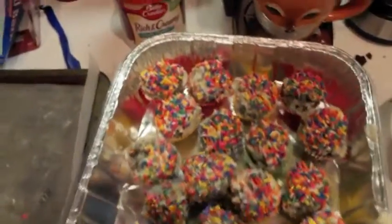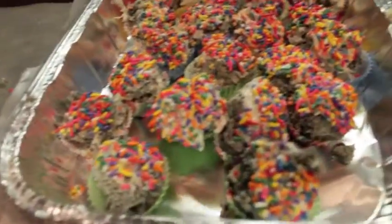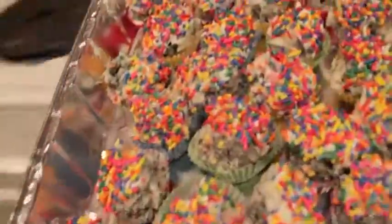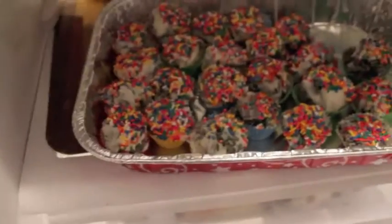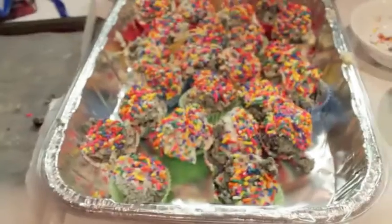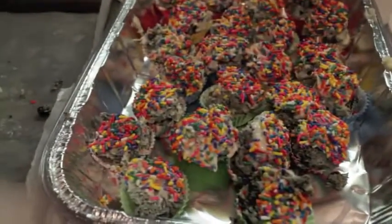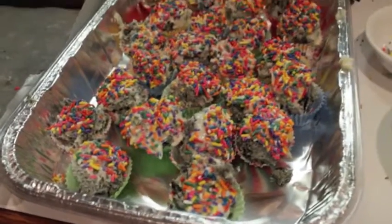After almost burning my kitchen down, this is what we have left, and there's all the aftermath mess. Once you're done putting them all into these little wrappers, stick them into your refrigerator to let them cool off and set. And that's how you make your truffle balls. Thank you so much for watching, and I'll see you guys next time. Bye!